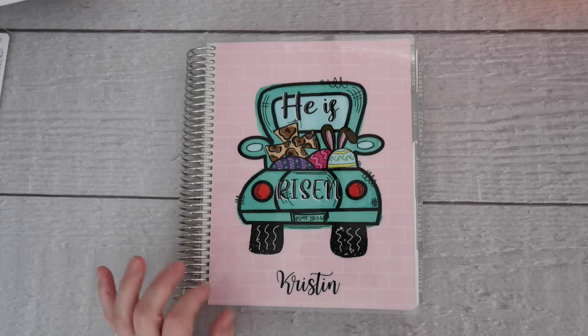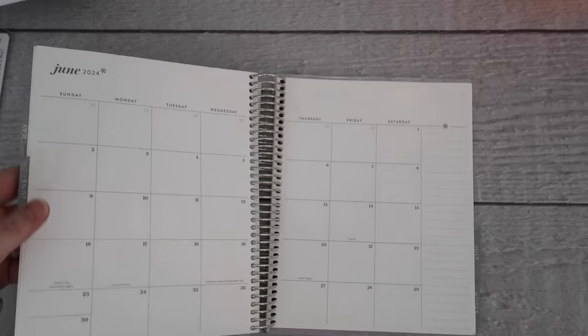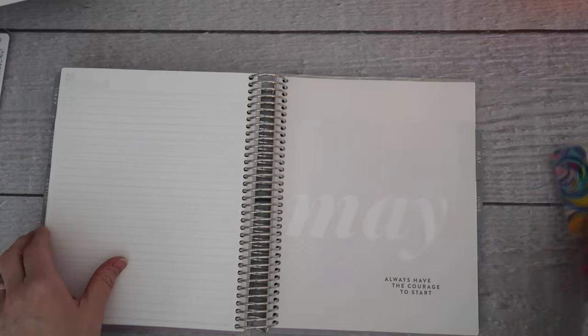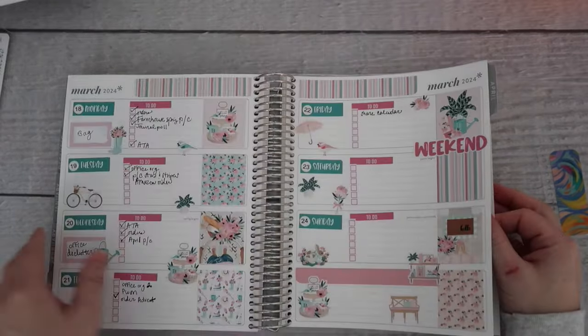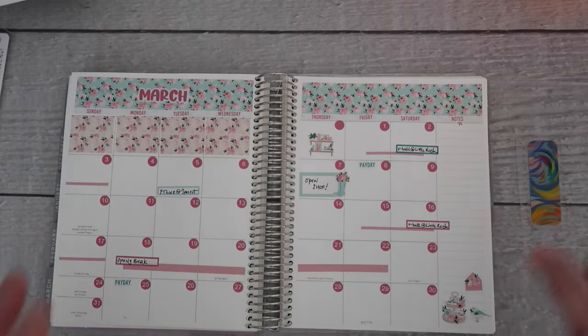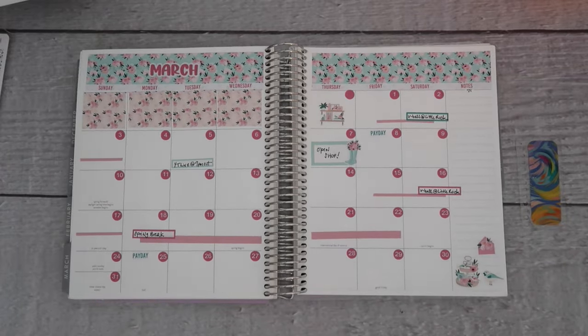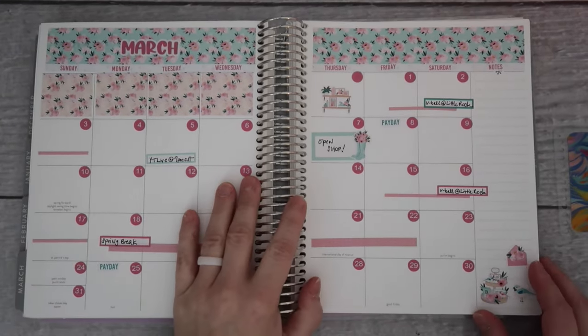If you haven't seen any of my plan with me videos, we do this in a two-part system. I'll put that marker in when we're finished. I will share with you the completed spreads from the previous month and then we will set up the upcoming month together.